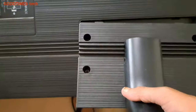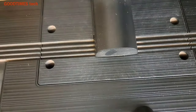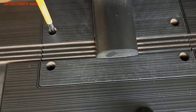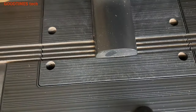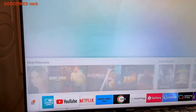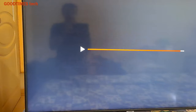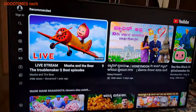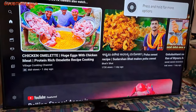Now take the stand, place it here, and pass in all four screws. Let me play something — see, YouTube is playing. Nothing, no jump, color is good, no lines.